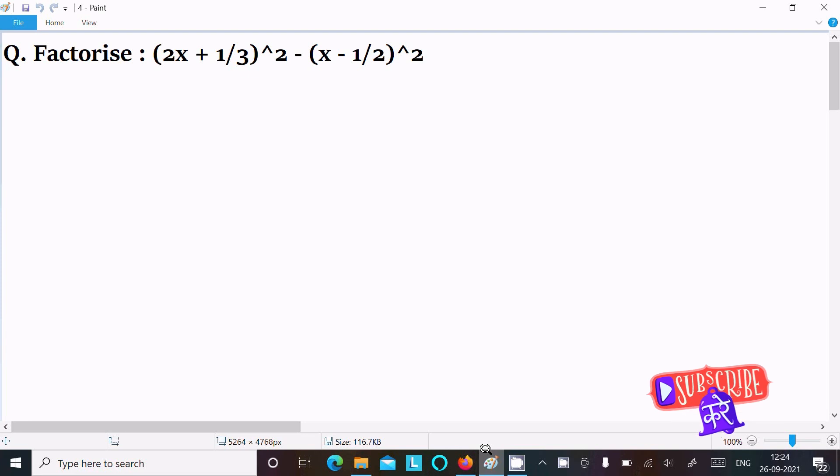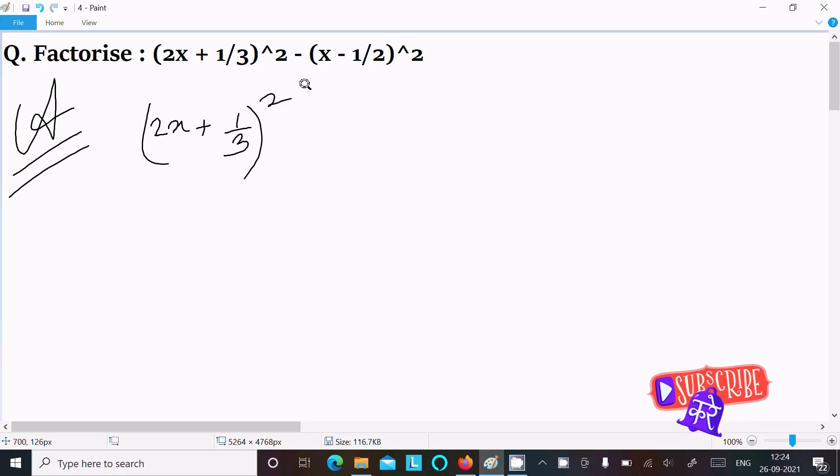In this video lecture I am going to factorize (2x + 1/3) whole square minus (x - 1/2) whole square. So let's see the answer. First, writing the given expression: (2x + 1/3) whole square minus (x - 1/2) whole square.